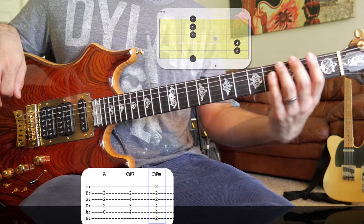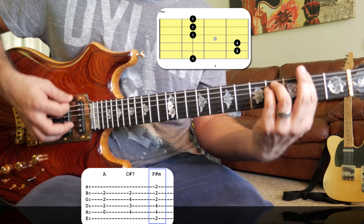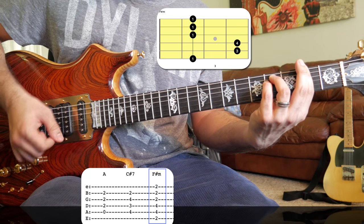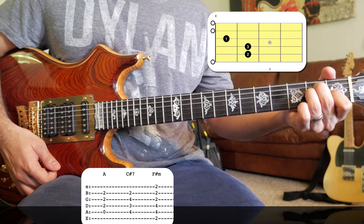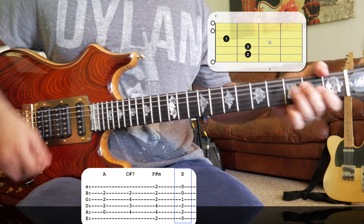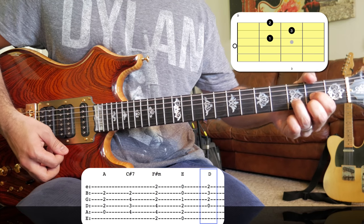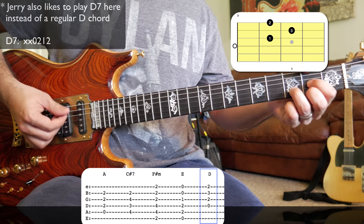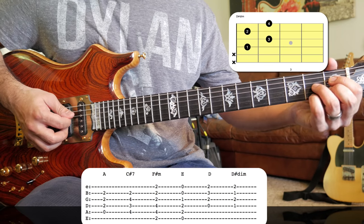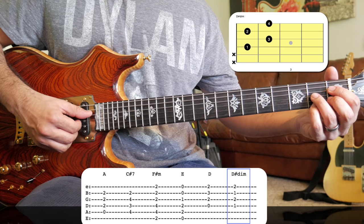Our next chord is an F# minor — just a good old bar chord, playing all six strings. After that we've got a regular E chord, an open E. Then a D chord — a regular open D, only playing the top four strings: the D, G, B, and E strings. Our last chord for this part is a D# diminished chord, also just playing those same top four strings.